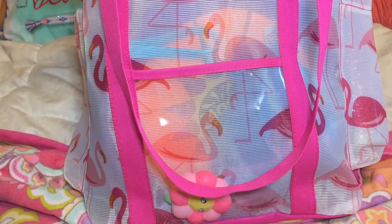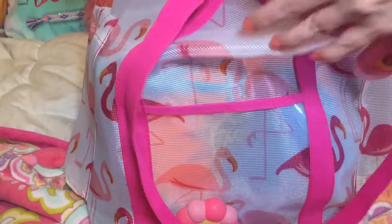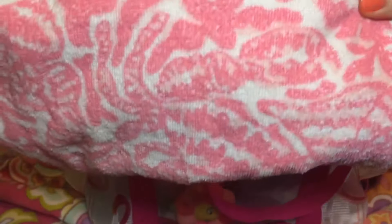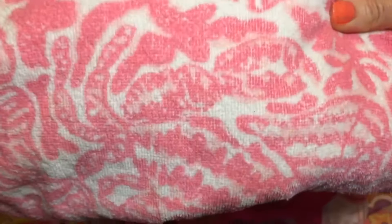Now I'm going to show you what's in the main part of the beach bag. The first thing I have is of course a beach towel — this one has shells and coral on it, and it's just a really cute one for the beach.